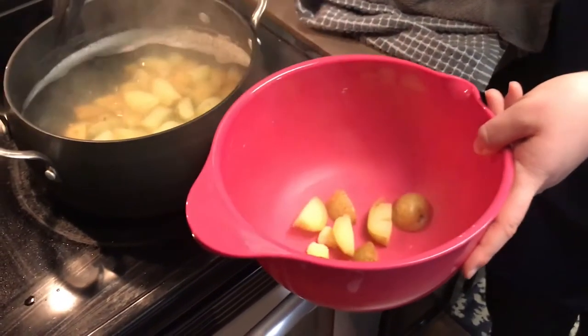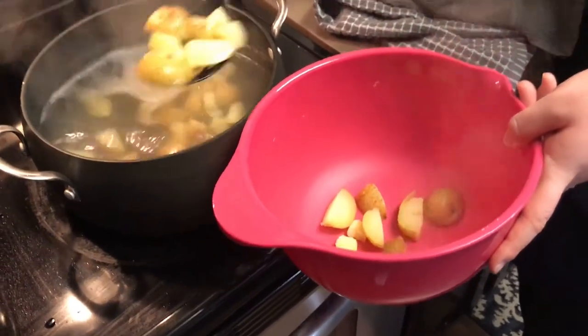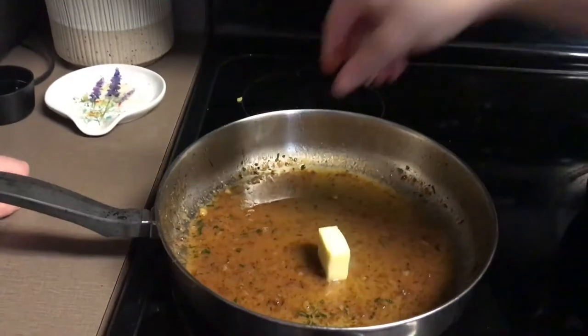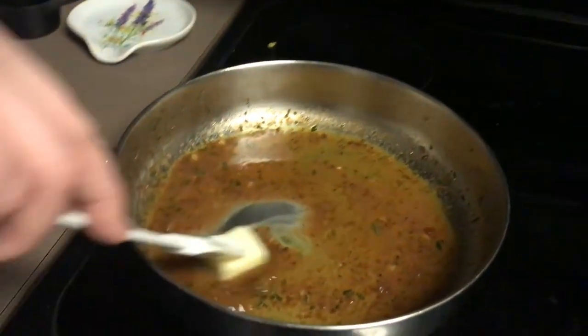Once your timer for the potatoes goes off, remove the potatoes from the water. We did this with a slotted spoon so that we could reserve some of the water for later when we're making the mashed potatoes. Now that the sauce is thickened, turn the heat off on the stove and add a tablespoon of butter.